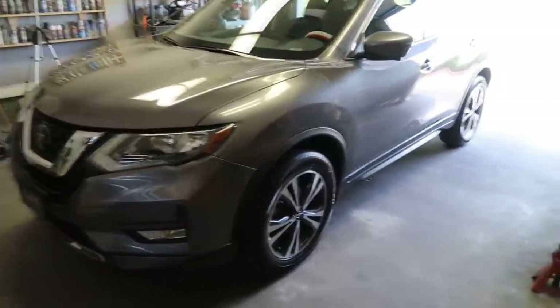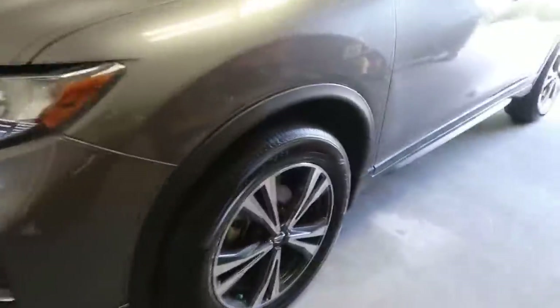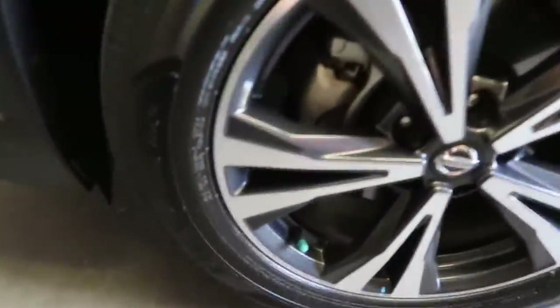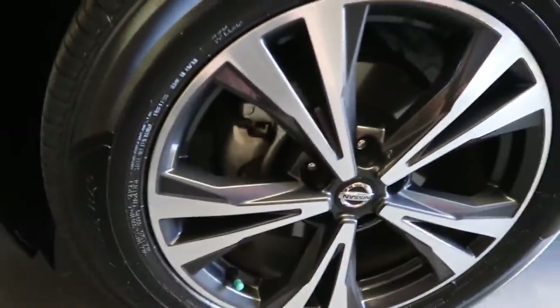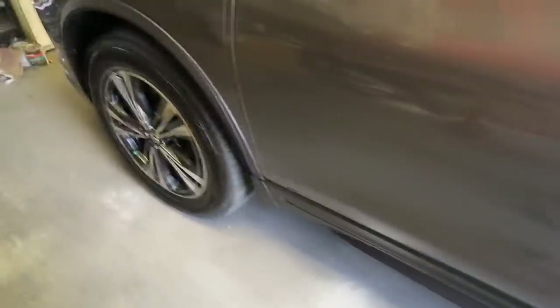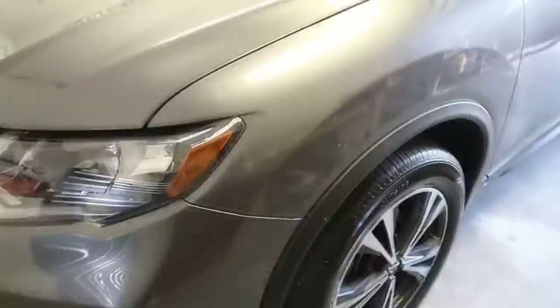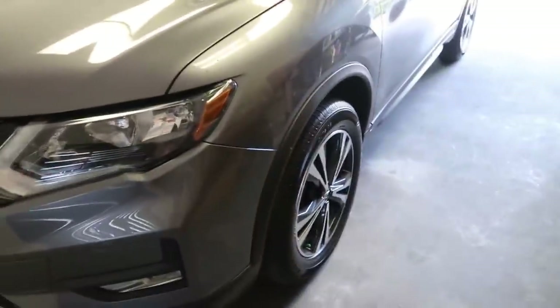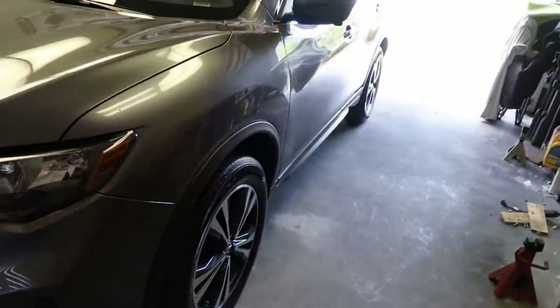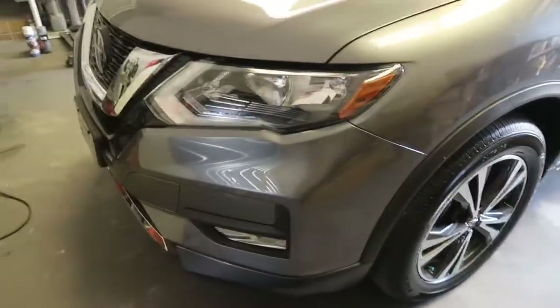This is a customer's 2019 Nissan Rogue — they wanted to powder coat the calipers red to match some other red accents on the car. I'm going to show you how to do that. We'll start by loosening the lug nuts, jack it up, put it on jack stands, remove the wheels, remove the calipers, sandblast them, degrease them, apply the powder coat, bake, and then reinstall them.